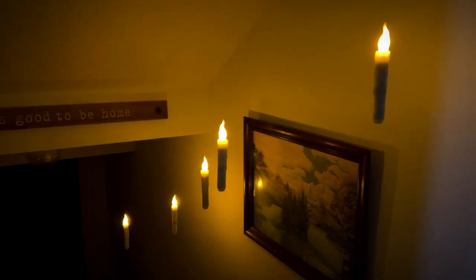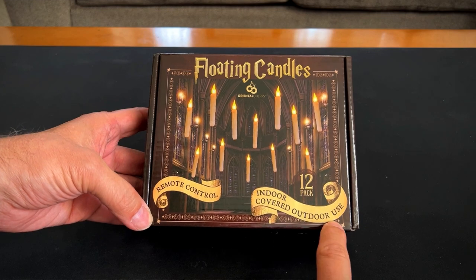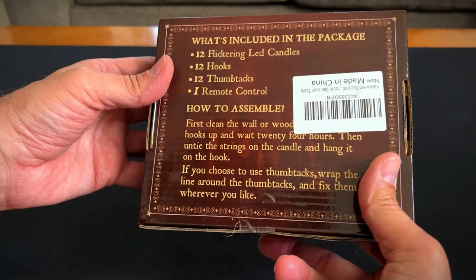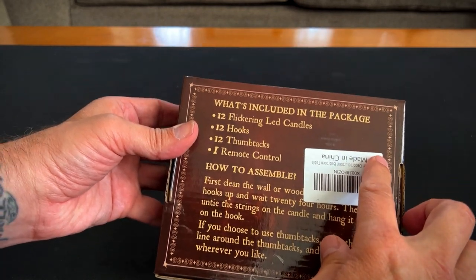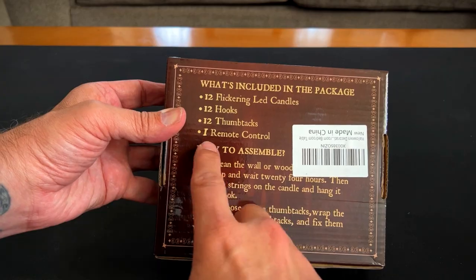Hey, it's Rob. Check it out. I got these floating candles with remote control. They're for indoor and covered outdoor use. They come in a package of 12. What's included in the package is 12 flickering LED candles, 12 hooks, 12 thumbtacks, and one remote control.